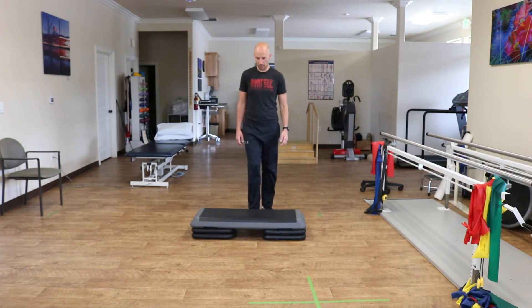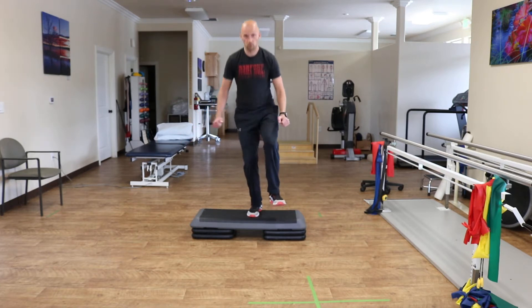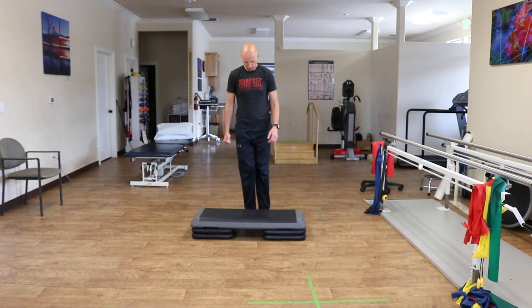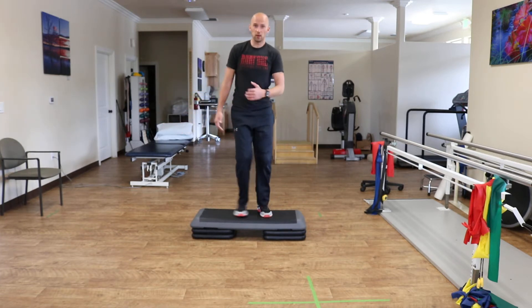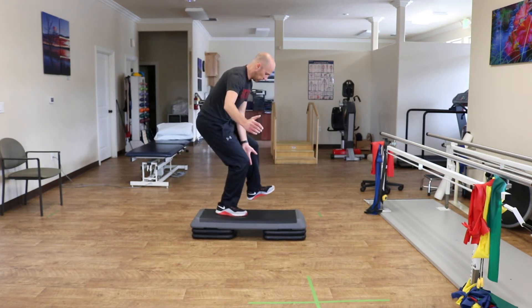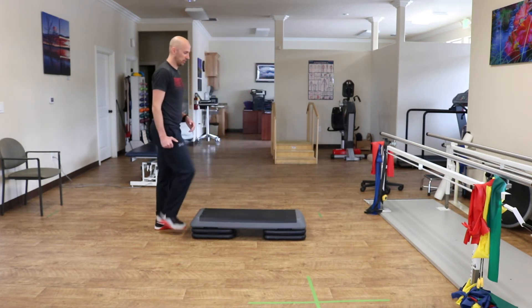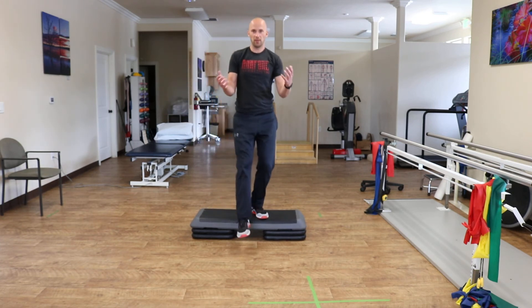Here's what it looks like. Make sure you stick it. Here's what it looks like from the side. You see I got a whole foot, trying to make the landing as soft as I can. That's how it's done.